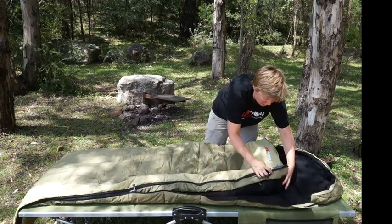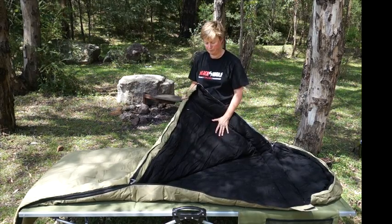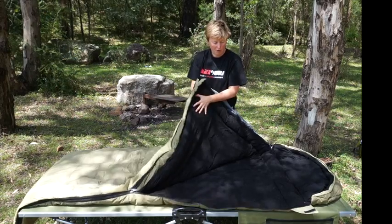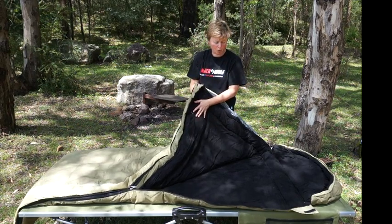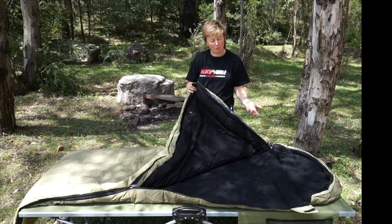Then you'll notice the second zip — open this one up and we've got our flannel lining, this is our winter compartment. So you've got your top layer of 150 plus another 100 gram layer on top of you, giving you a nice big 350 gram layer on top — this is your winter weight. In colder weather you hop in this bottom compartment, in warmer weather you hop in the top compartment, so great for camping all year round.